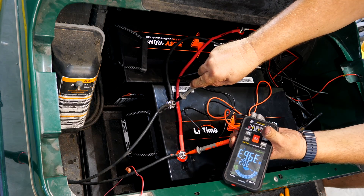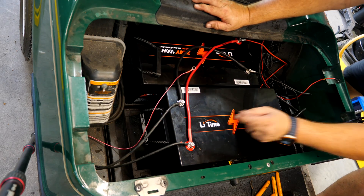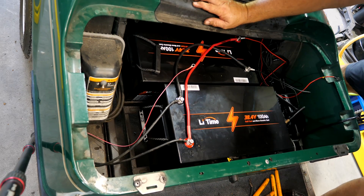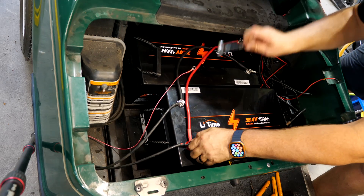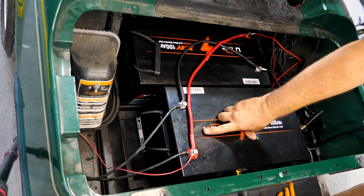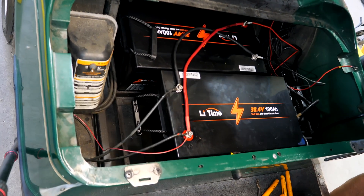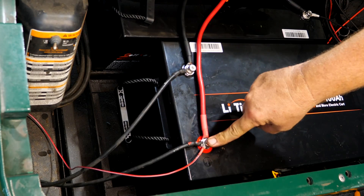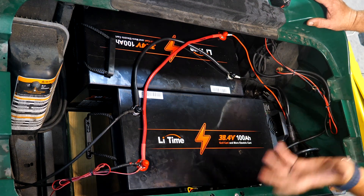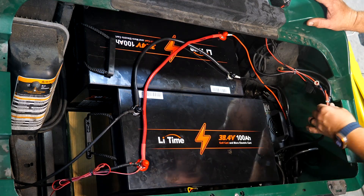The system is reading 39.6 volts — looks like it's charged all the way up. Everything is wired up. Key on, in forward, but with the signal wire not attached — I press the accelerator and get nothing. Same in reverse — nothing. Now with the signal wire connected: forward works, reverse works. You have to make sure the signal wire is attached to the positive lead for it to work. The motor works, forward and reverse switch works, the gas pedal works, brakes all work.